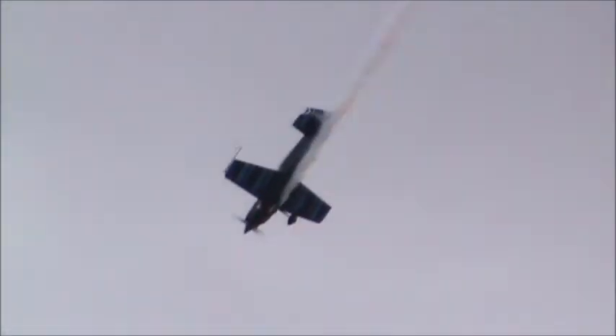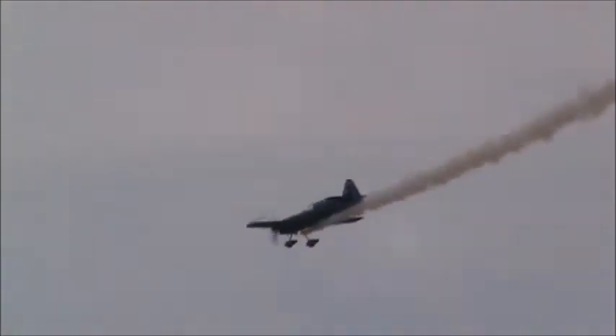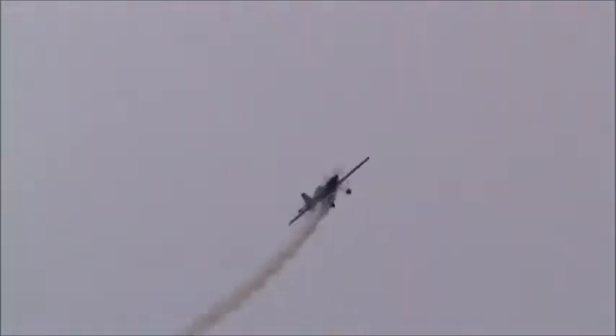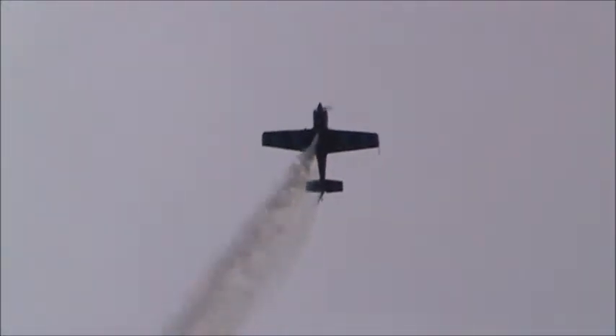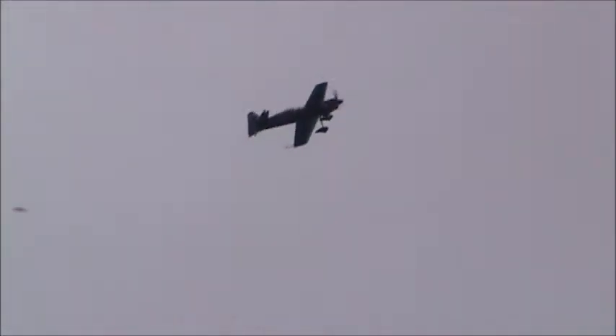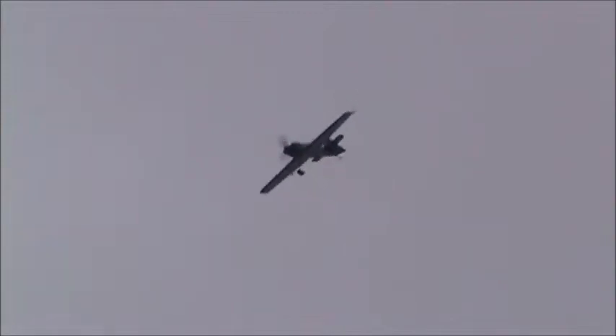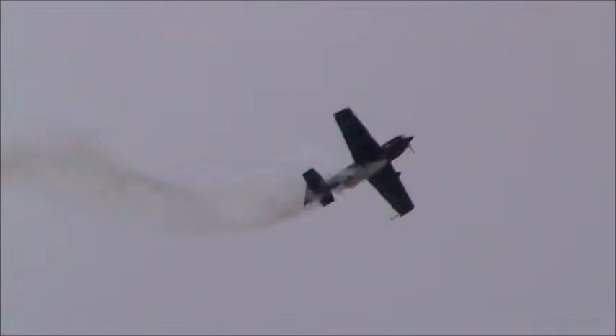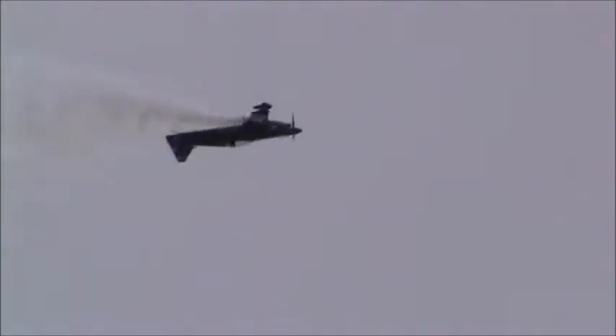He calls this next maneuver the frisbee. Here's Ron Holland. Watch carefully — all the rudder he can get in there. From upright to upright with a snap there in the switchblade. He calls it the frisbee. Now setting up to the right for the switchblade hammerhead.